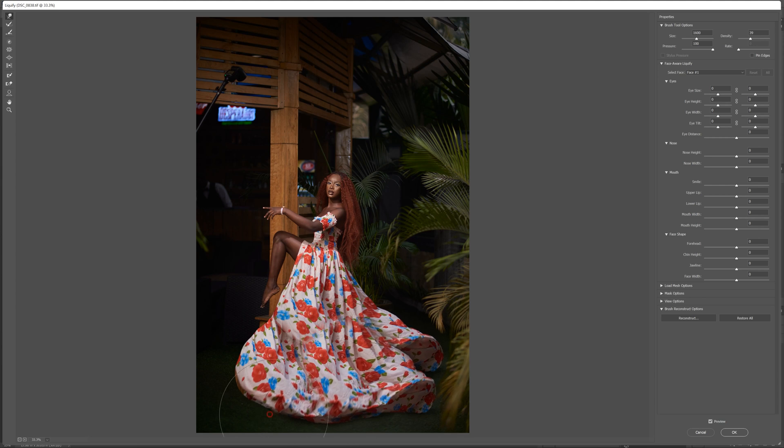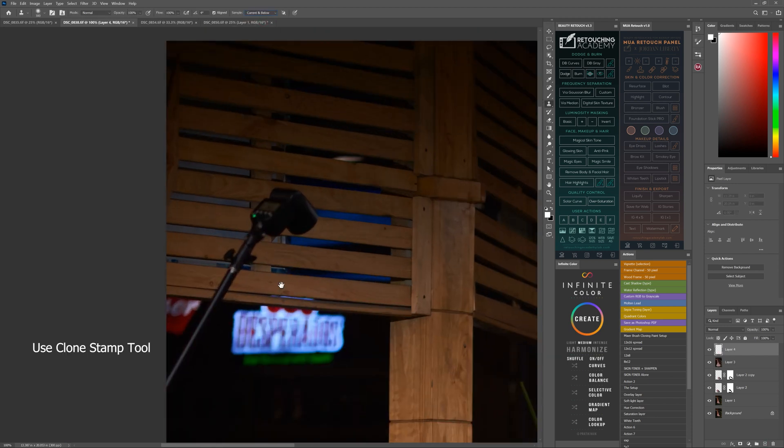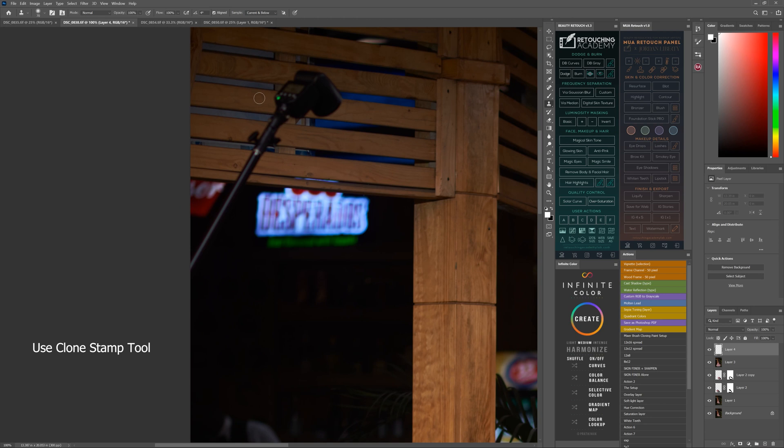After you finish adjusting, hit Enter — it will bring you back to Photoshop. Then I go and remove that flashlight at the top. For that, I use the Clone Stamp tool.